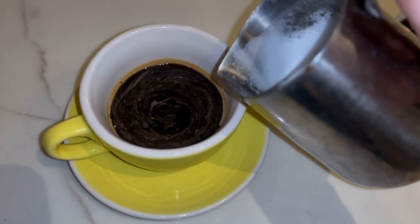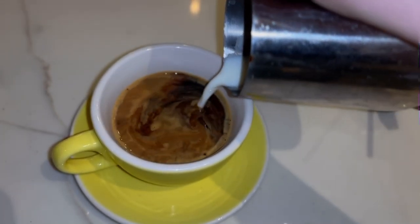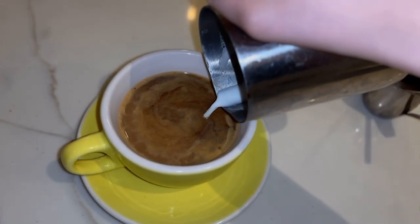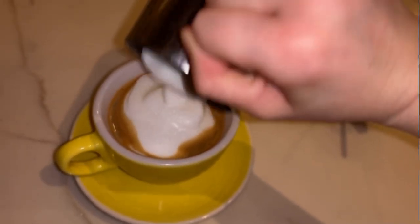Next I'm going to pour my milk in. Since we've steamed the top to have foam, this bottom level when you pour in should be all milk, and then when you get to the top you'll have that nice level of foam. I like my lattes to be extra foamy but if you don't, you can just skip the aerating step from before.